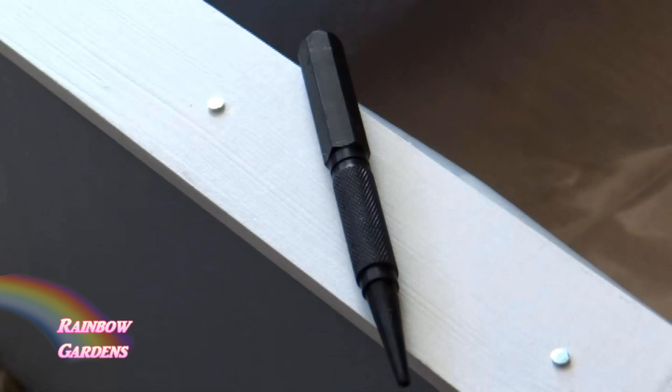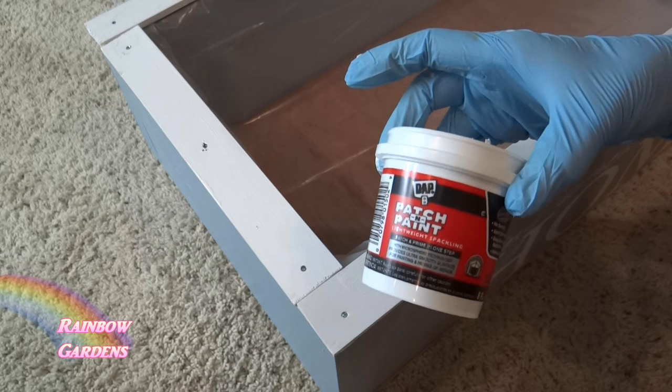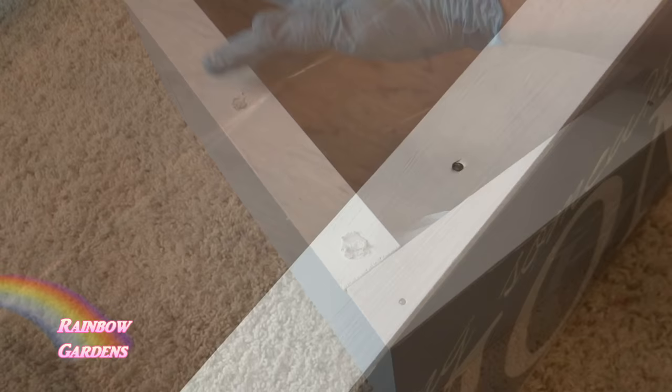I tap those nails down just a little bit deep and I'm using something called patch and paint — I think it's for drywall repair, but I like it because it dries very fast. Sometimes it's called spackling. You can use a little dab and put it right on top of the nail head to fill in that little hole.